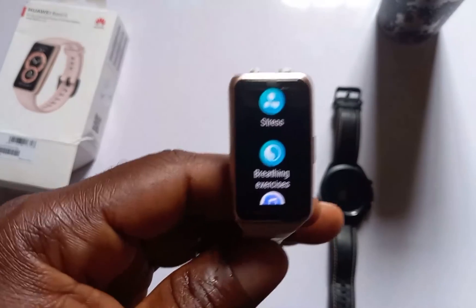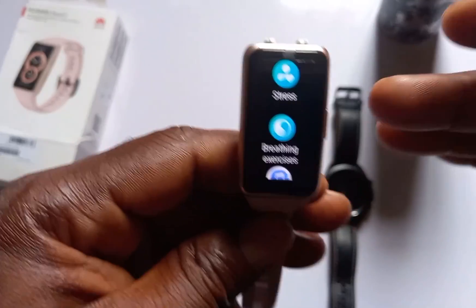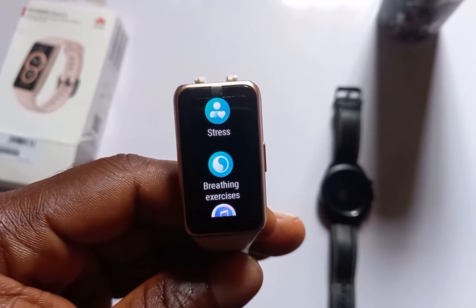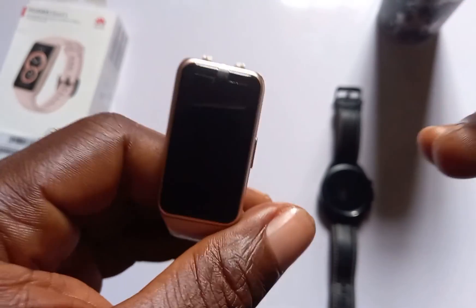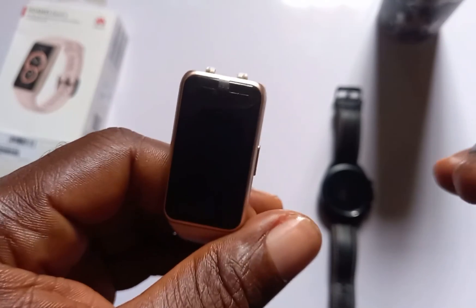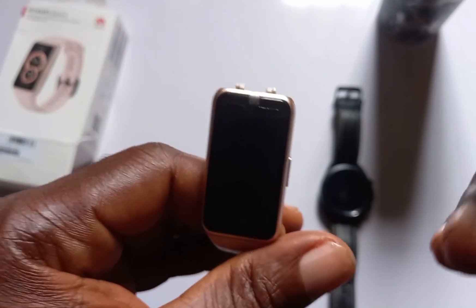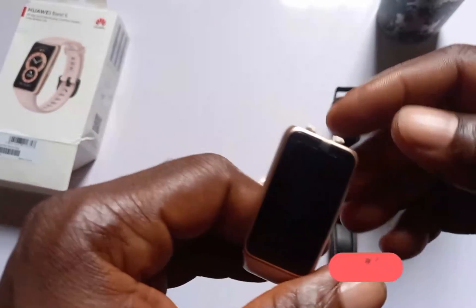So guys, the Mi Band 6 reacts fine with water — when it comes in contact with water it works perfectly well. Definitely this is a device that you can wear in the shower if you wish, and you can also swim with it.